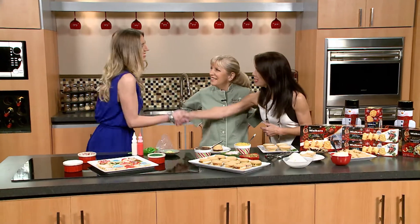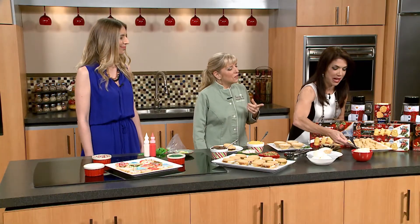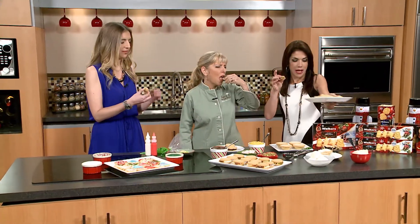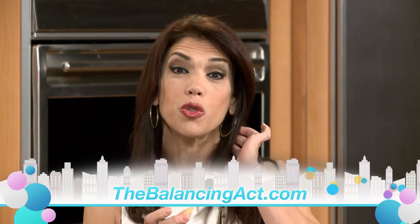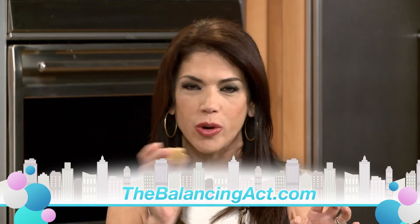Thank you so much. Happy holidays to you. Happy holidays! She got distracted — I was like, what are we going to eat? Alright, let's just give you guys some of those cute little stars for the morning. Many shortbreads, little stars. Happy holidays, Merry Christmas! Thank you, ladies. So good. And for more information on today's recipes using Walker's Shortbreads, just visit our website — it's thebalancingact.com. Enjoy it, it's scrumptious!